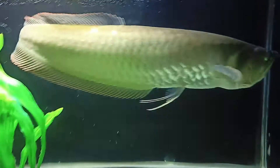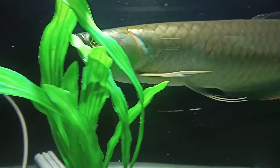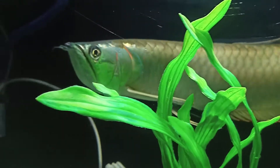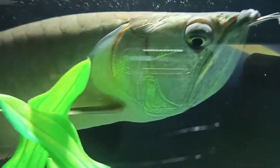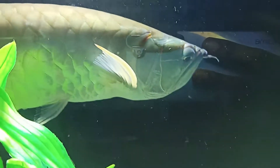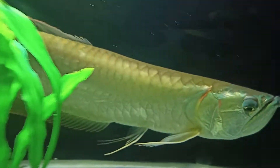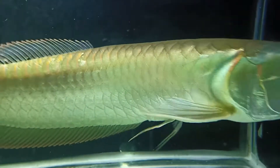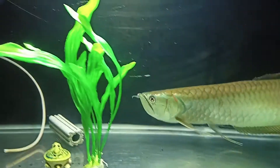That is what we call the fish setup. We simply have a tank, and we fill it with water. Before doing anything, you need to break in the tank properly and follow the correct steps to fix the fish and set up the water.